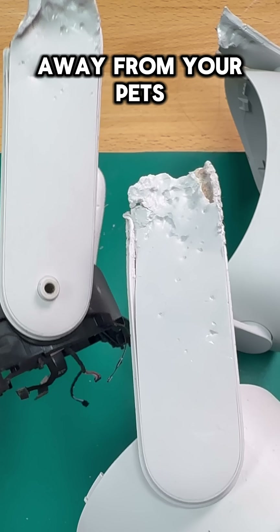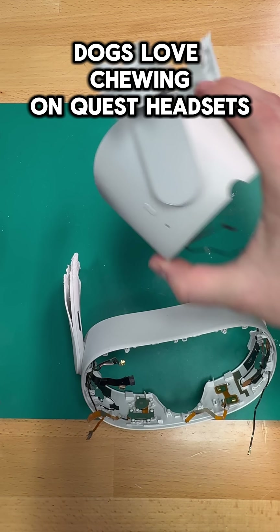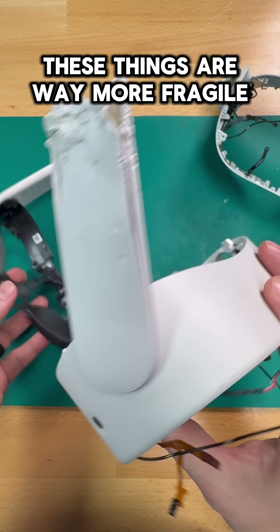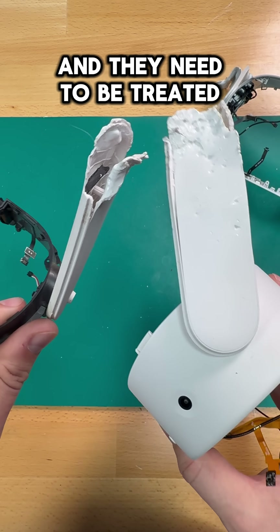Number one is to keep it away from your pets and hard impacts. Dogs love chewing on Quest headsets and controllers — do not ask me why. And dropping a headset can damage all sorts of things, like the tracking sensors. These things are way more fragile and mobile than consoles, and they need to be treated that way.